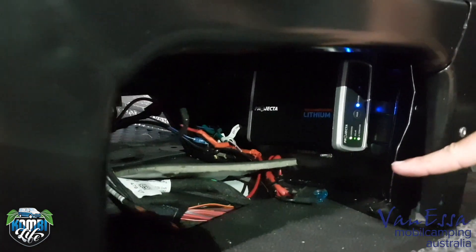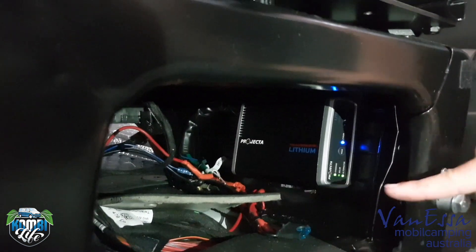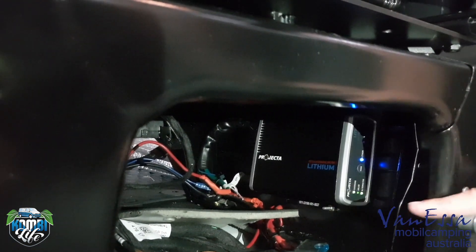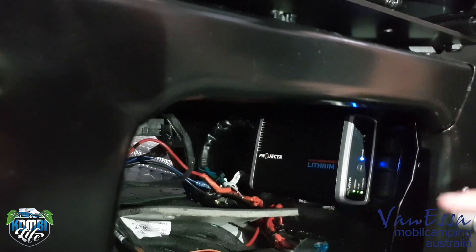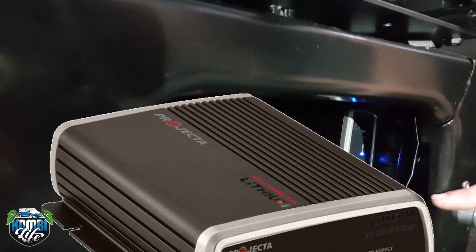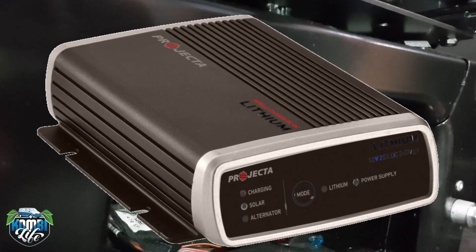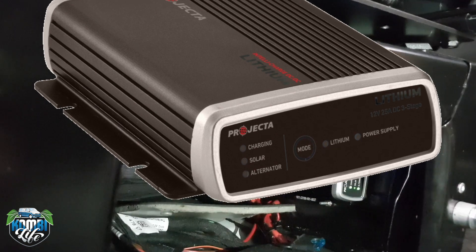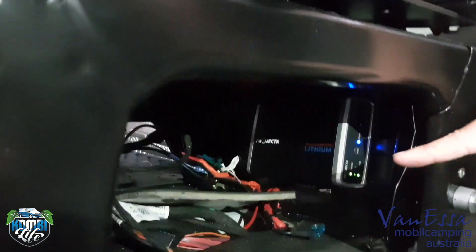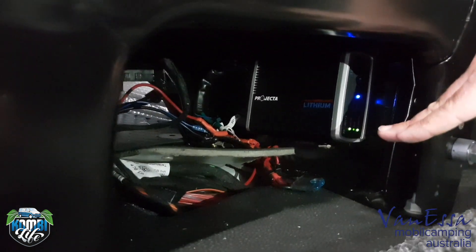Down in here is the Projecta IDC25L — the L is the key to what's going on here, it's the lithium battery. We have a 25-amp DC-to-DC charger with in-built solar regulator and a connected Anderson plug so that we can connect up the solar panel, which can be an unregulated solar panel because we already have a regulator inside the charger. We have some heavy-duty cabling running from the front down to here to charge the second battery.